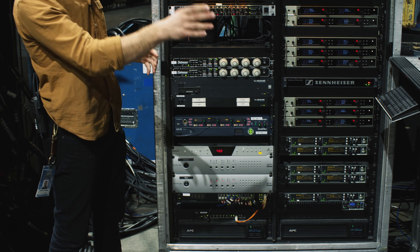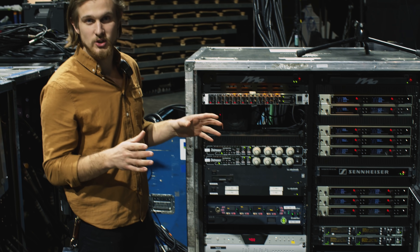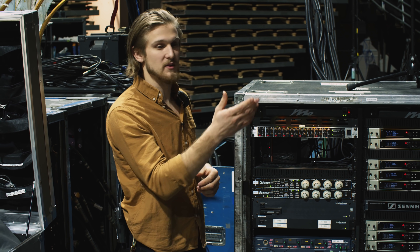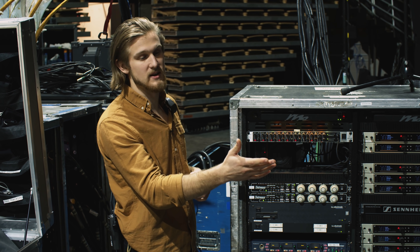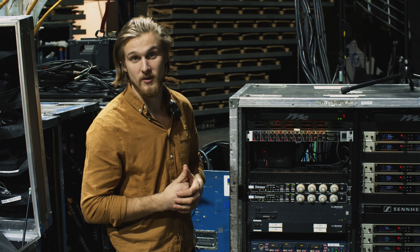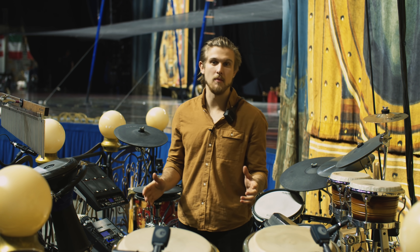Finally, we have our Antelope Orion 32, which takes all the mixes from front of house and all the mixes from monitors. If we ever have an issue, we can reroute the mixes from front of house into the band's in-ears, or vice versa — if we have an issue with the front of house console, we have a front of house mix output from the monitor console that we can put through the PA. So the show never ends.